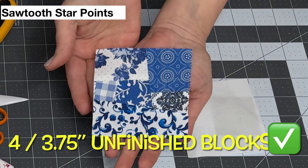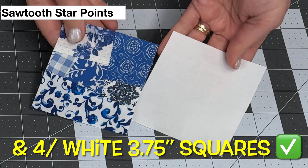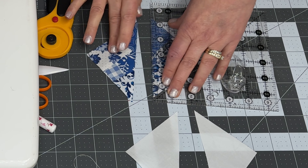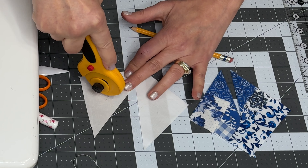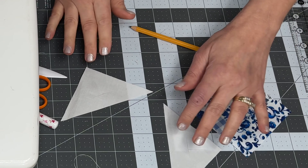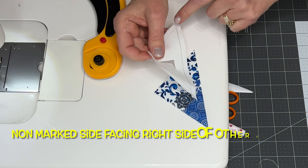Now on to creating those adorable sawtooth star points. Create four three and three quarter inch scrappy blocks just like you did the center block. You'll also need four of the same size in white cotton fabric. On all of the star point blocks, slice corner to corner. Then on the white triangle pieces only, take your rotary cutter and make a slit from side to side and a slit up toward the point, making like a three-point cut. Take your marking tool and mark a quarter inch seam allowance on all three sides of these triangles — marking the seam allowance to follow will help us pivot at the correct points at the sewing machine.